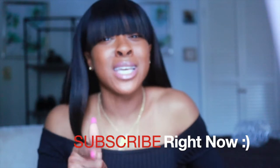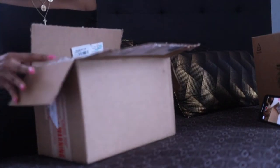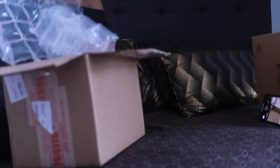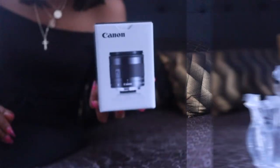So I opted out and got the 11-22 millimeter. I saw tons of reviews on it and it was like the next best lens. I got it and I'm super excited to share it with you guys. If anybody out there is vlogging with the M50 and you're looking for a vlogging lens, the 11-22 millimeter is going to change the game.